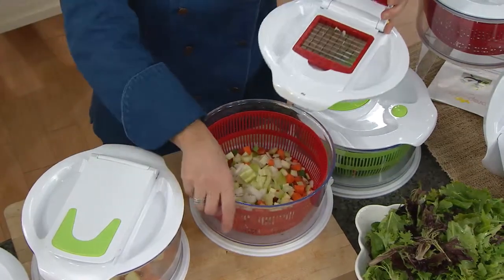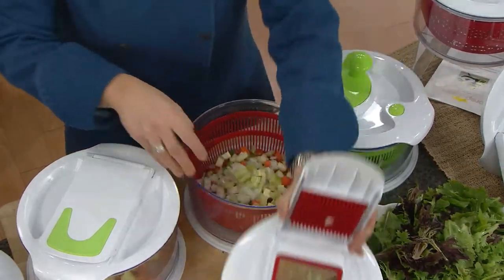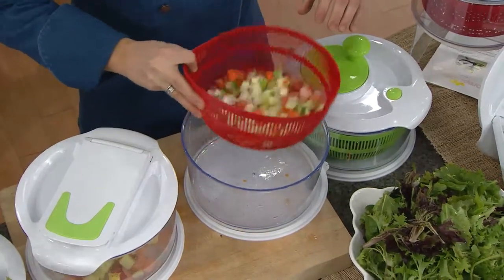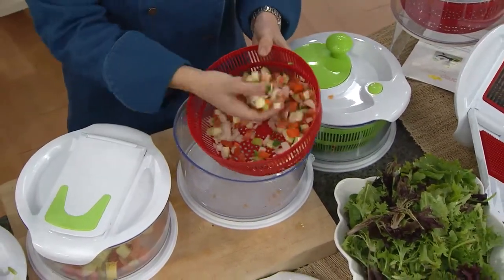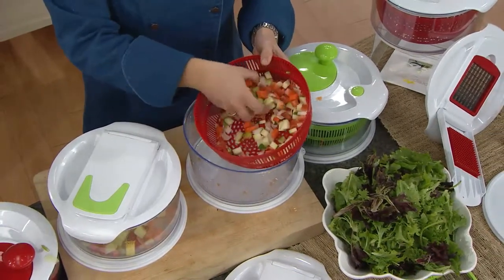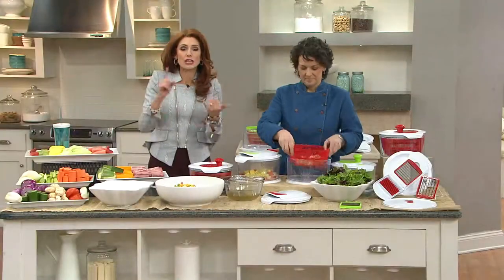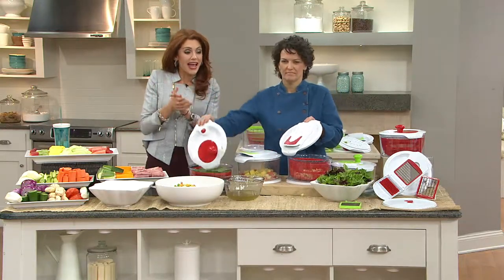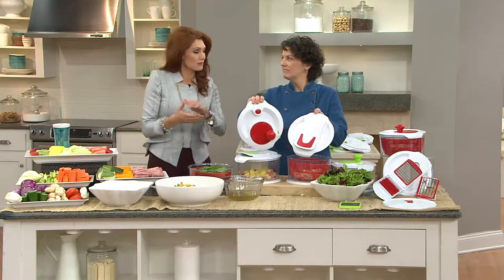At our house we do a Sunday meal prep where I literally prep for the whole week. This is an easy way to get all of your dicing and chopping out of the way because you wind up using a lot of the same ingredients — a lot of onions, celery, and carrots. It's your salad spinner, it's your chopper, your baby chopper, your medium chopper, and you can stick this part in the dishwasher.